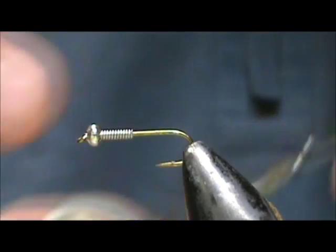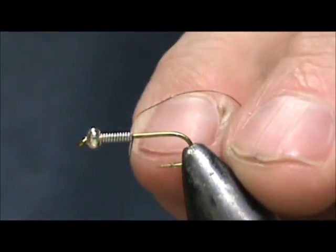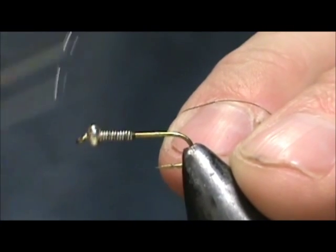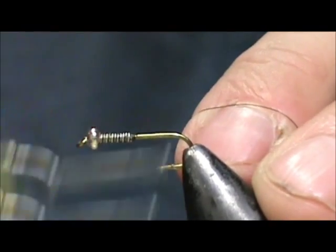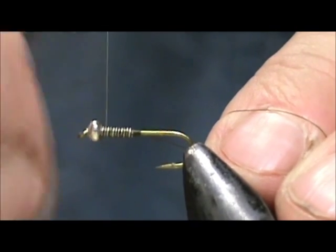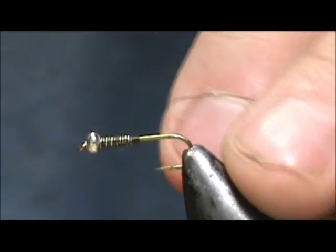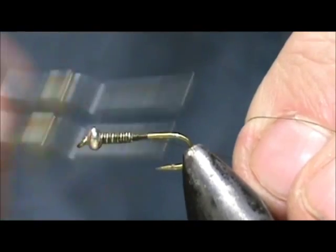I'm going to use olive thread and I'm going to start that behind the wire and secure the lead wire, going back and forth a couple of times. These lead wraps are going to help us determine where the thorax will be.